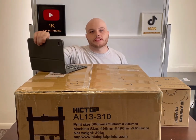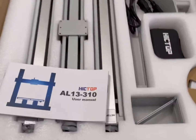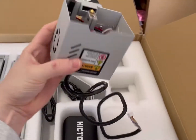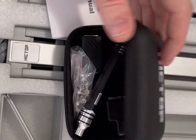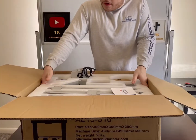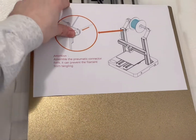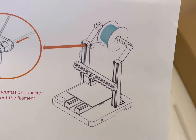So those are some key features about this new printer. Now let's build it. We have the user manual, a spool of filament — they also sent me three additional spools. Here we have the hot end. And here's the base of the printer.